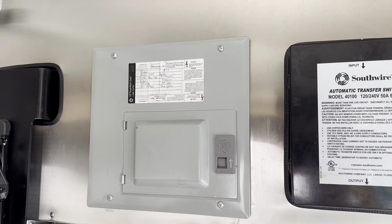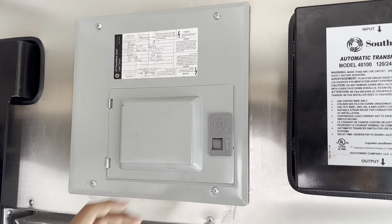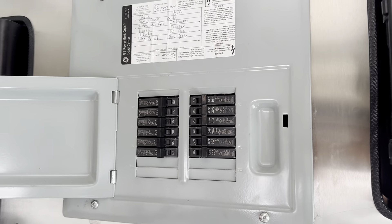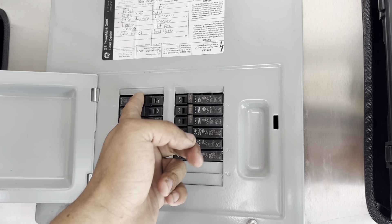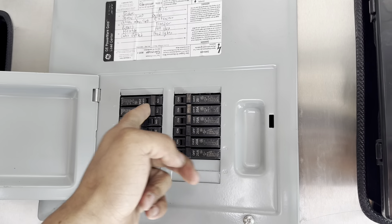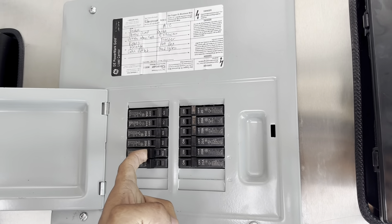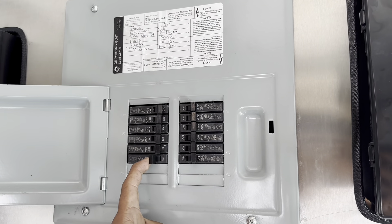Now that your generator is on and your main breaker on the generator is on, go ahead and power up the breakers one at a time. Make sure you go slow — you don't want to power everything up too fast.